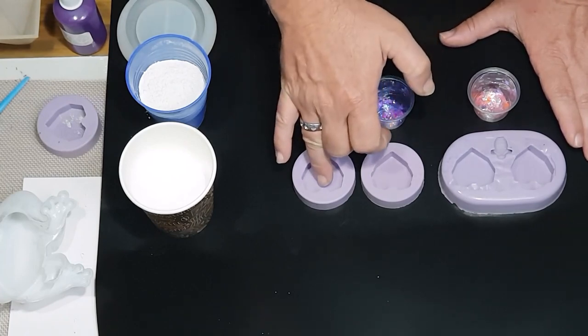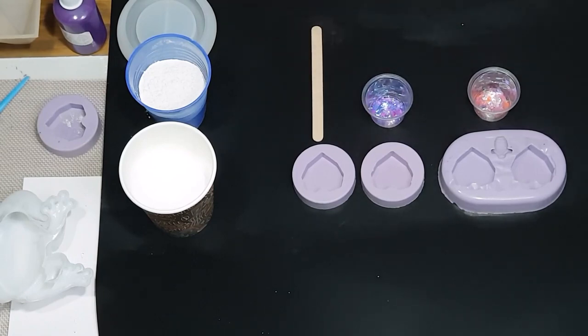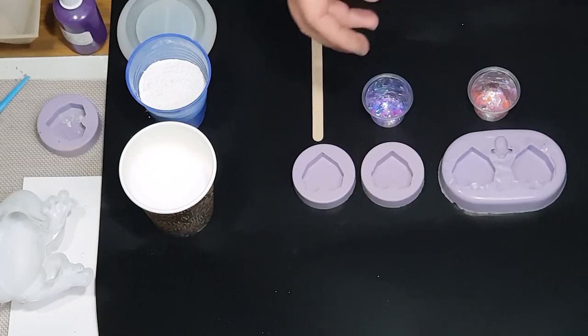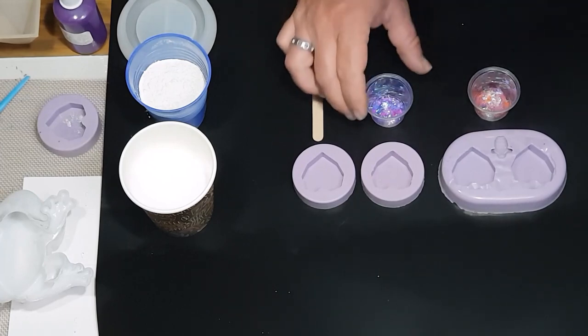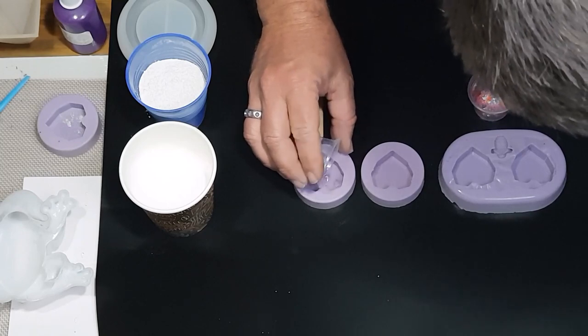You'll only see what is actually stuck to the bottom. I've done these a few times and you have to adhere them to the bottom quite well. I've tried spraying them with alcohol, I've tried using glues, I've tried lots of different things — none of it seems to work as well as just putting them in and pushing them down. So I'll just put some bits in there.